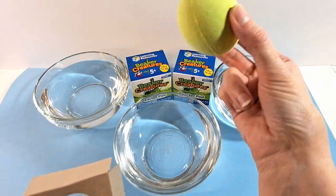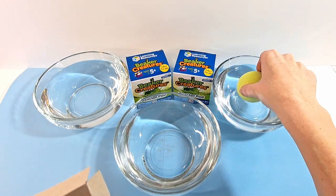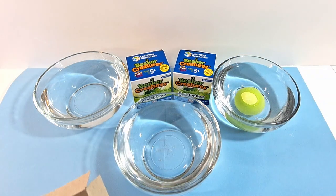All right, so this one is your green one. We're going to put that one over here and we're just going to let that fizz and do its thing.